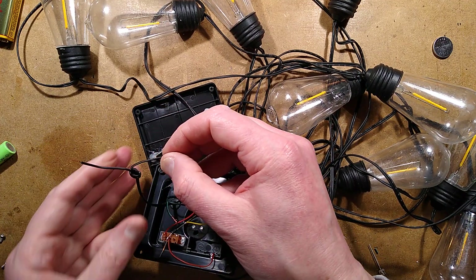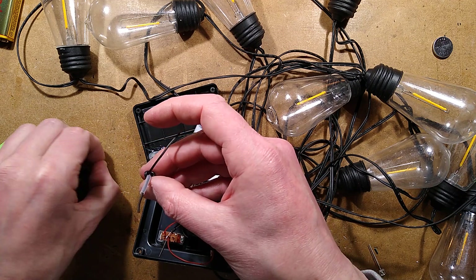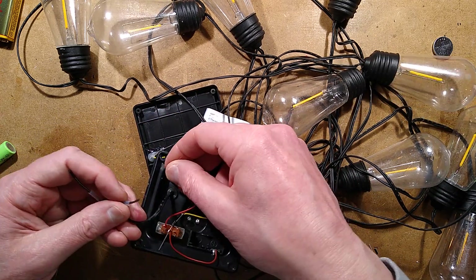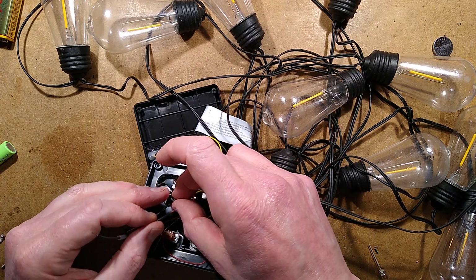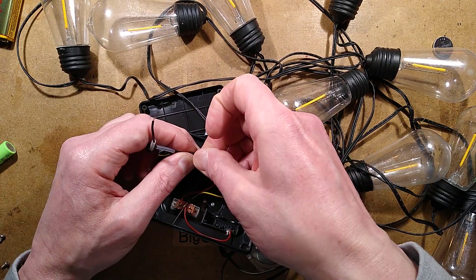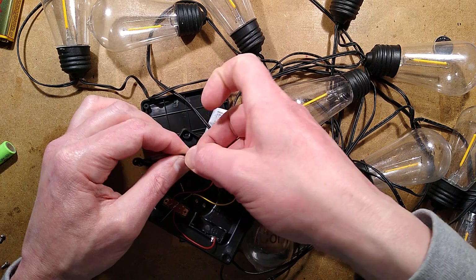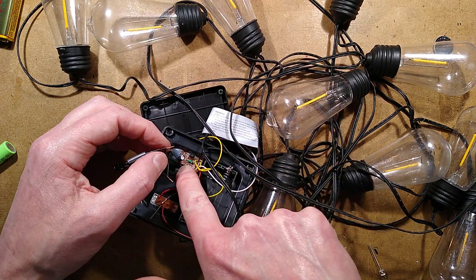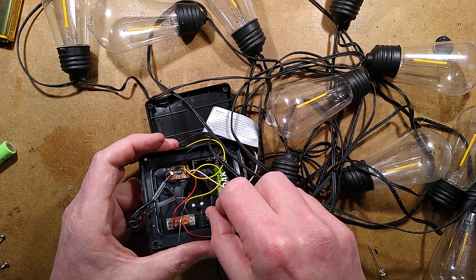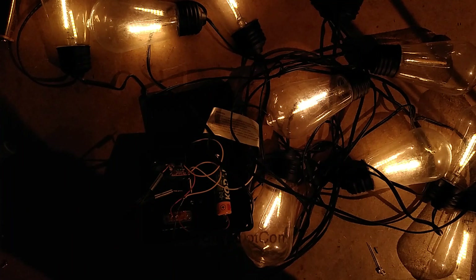Now I'm going to put a bit of heat shrink sleeving over this and twist the wires together. Before heat shrinking, I should check it works and that I haven't made a mistake with polarities. Let's give it a buzz with the battery. There is a possibility the inductor in this is a different value to the one in the original, which means it might not be as bright — but we'll see. Is it going to work? Yes, it is. Let's turn the lights off and check the exposure. Yeah, that's not bad.